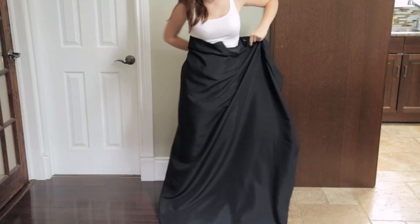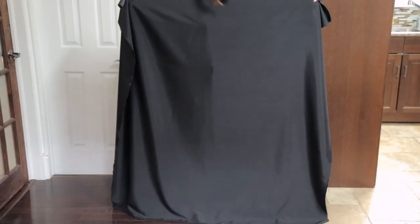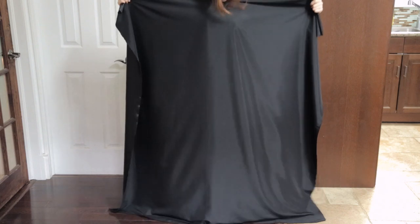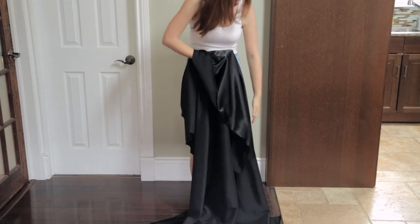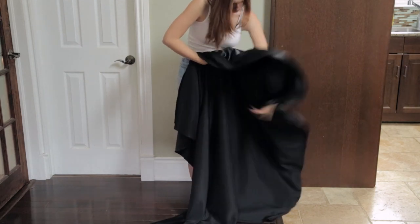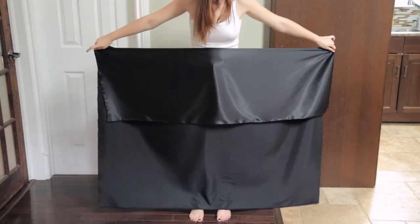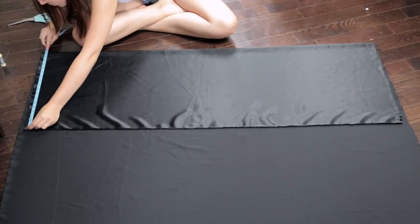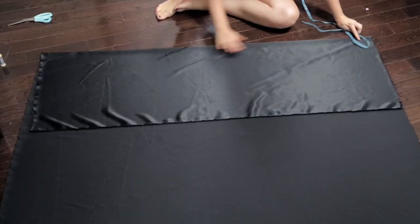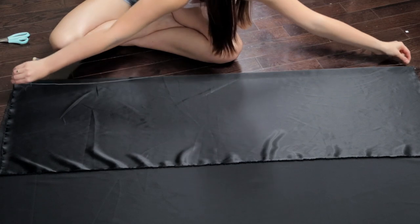To make the dress, take some black fabric that is one and a half times your size width-wise and tall enough to go from your shoulder seam to the ground. Hold it up to your figure and see where you'd like the waistline to be, then fold it in half at that point. Lay the fabric on the ground and make sure each side is even using a measuring tape. We used the matte side of the fabric as the outside.